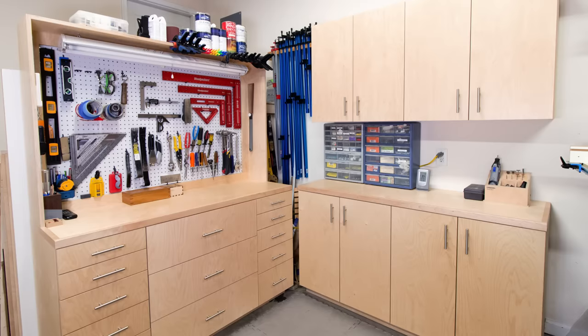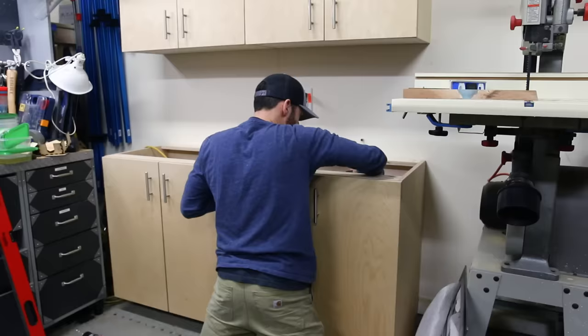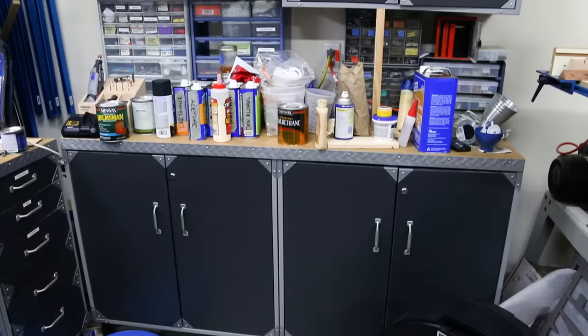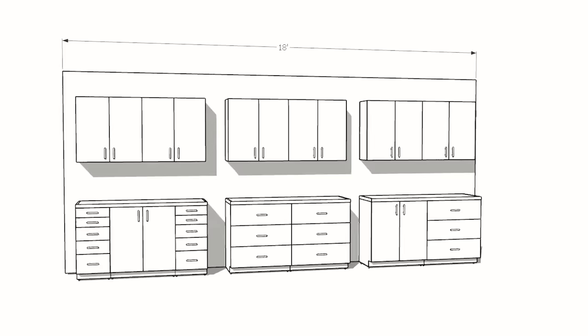Welcome back to Fix This Build That. I'm Brad and today we're going to be looking at five different cabinets that you can make for the ultimate storage solution in your garage or workshop. I've been working on this system over the past year and adding cabinets as I went. Today I'm going to be adding the final piece to the puzzle and showing you the whole modular layout that you can mix and match to meet your own needs, along with some sample layouts and ways to modify it on your own.